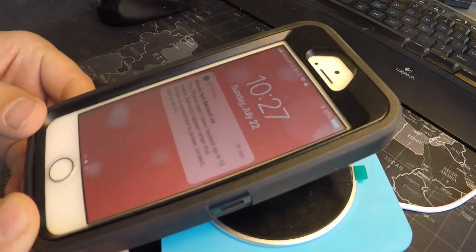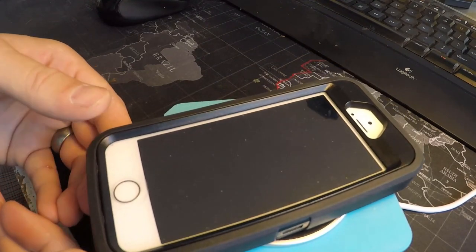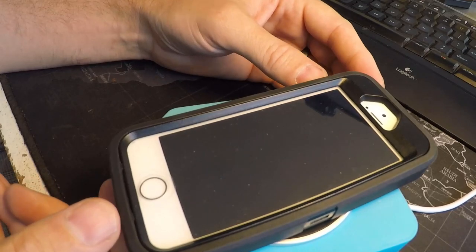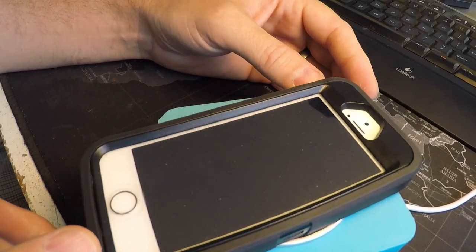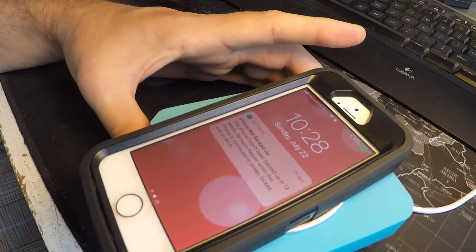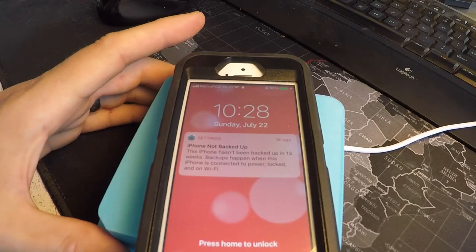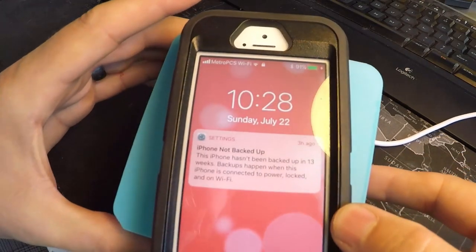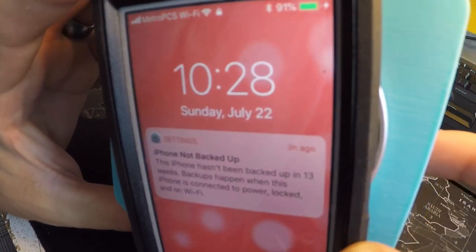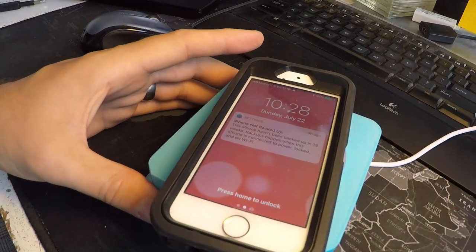The moment of truth — does it charge? Let me turn this off and see if I can get it in the right spot. There we go — I have a little charging symbol and it is charging!